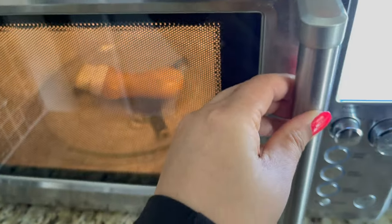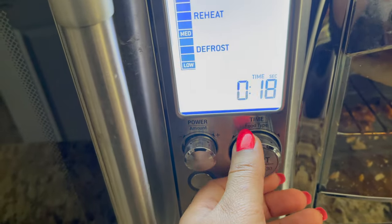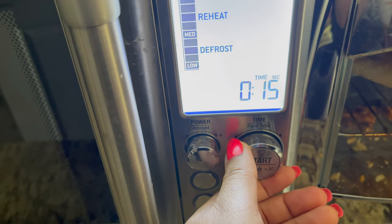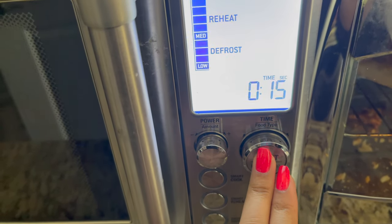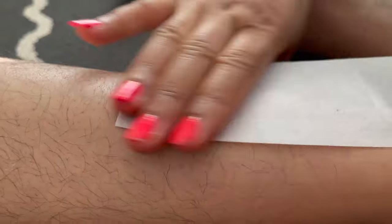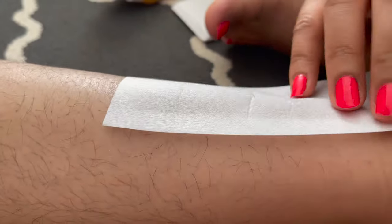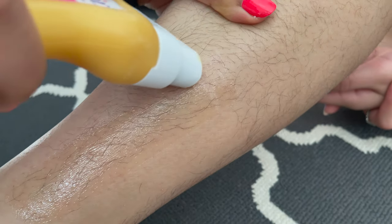In this video I shared lots of tips: start with 15 seconds if your microwave is 900 to 1100 watts, then after that use 5-second increments only. Before you use this wax, always start with a small patch test. If the wax is not warm enough and is stringy, add another 5 seconds and always check the temperature before each use.